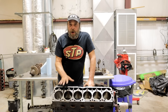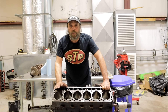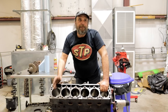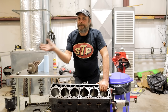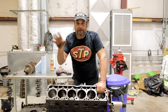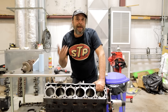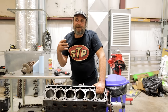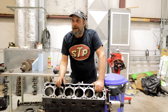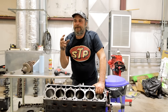Before we get into the actual honing, let's talk about finishes because this is really important. You have to know what you're working with to get the best results. Engines built from the middle 1980s on back all generally used a cast iron ring — not high performance or race engines, just regular production engines. Cast iron is like the ultimate bulletproof material for rings. There's a lot of drag involved, but they laugh off heat. They are very, very forgiving.